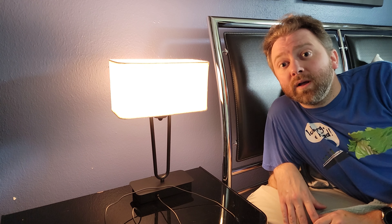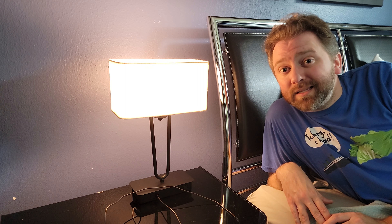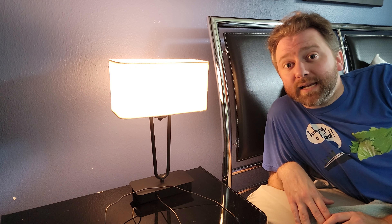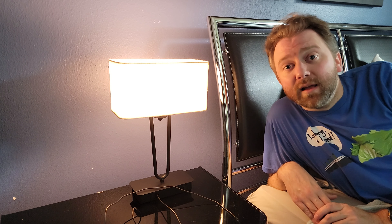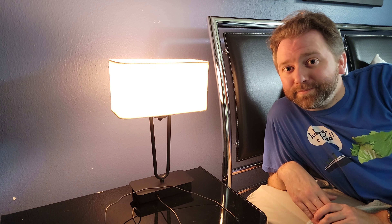Okay, that is basically it. If there is something I didn't cover, feel free to hit me up in the comments section. I do typically respond to those, and be sure to check out the link to see the current price point and all that fun information. And until the next video, you guys take it easy. Later.